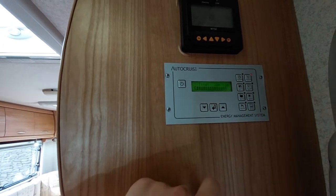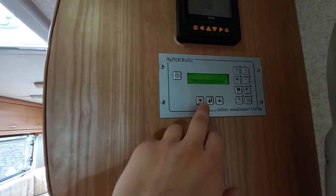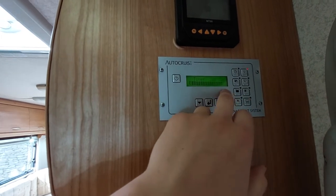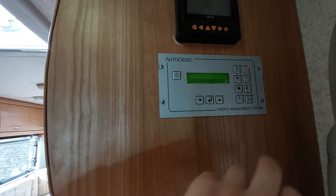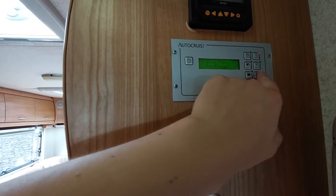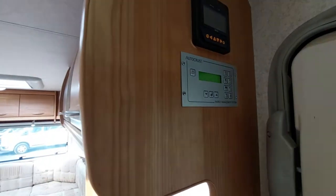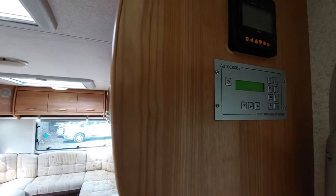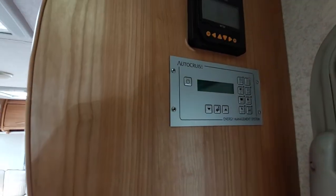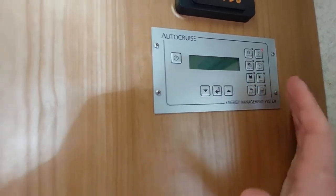Your battery info gives you an idea of how long you've got on your battery, which is quite handy especially if you're wild camping. You've also got your solar panel display — it's showing it's not fitted, but I just need to double-check that. Below that you've got a pump button — click that and that will activate your pump.